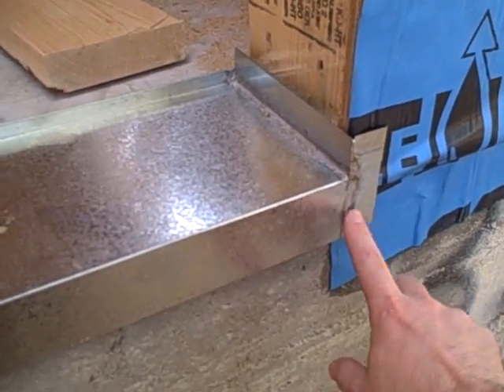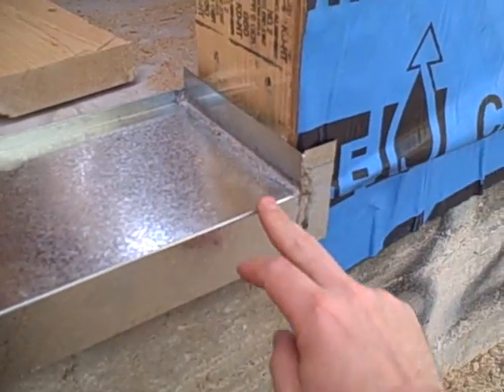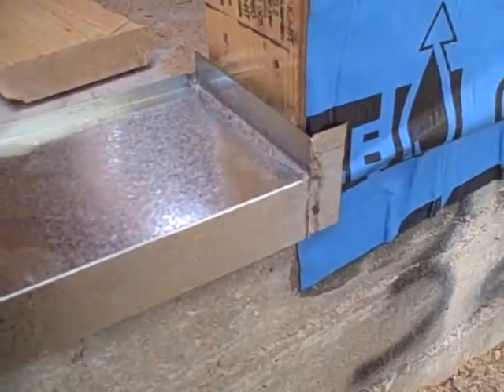with nice soldered corners and soldered wings on the side. So if any water leaks on this door, it's going to leak on the outside of the house and not on the inside.